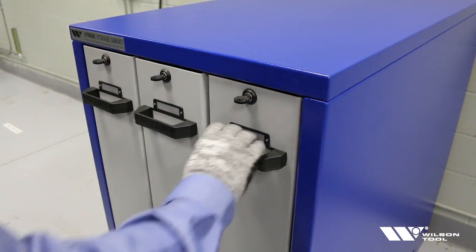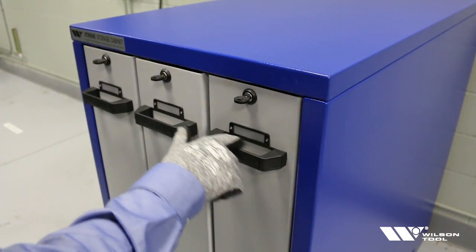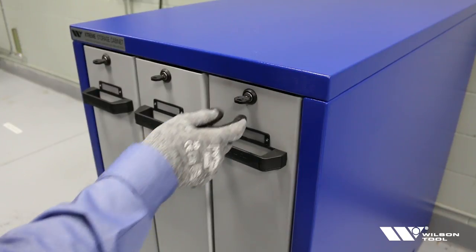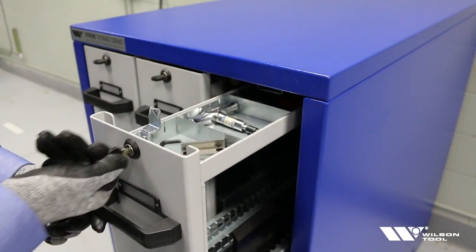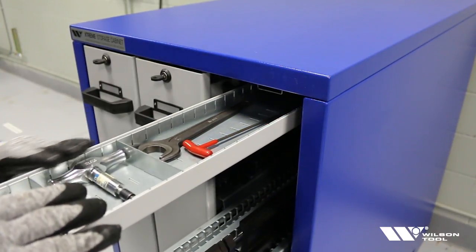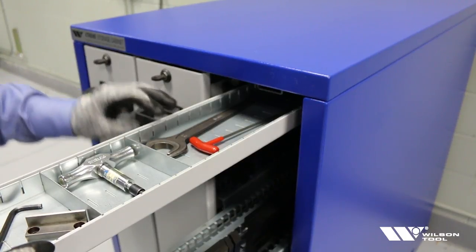On the outside of each drawer you'll find a nice heavy-duty handle for pulling the drawer in and out, a label slot so you can label the content on the inside, and then a key up on top so you can lock each drawer individually. It's a real simple key lock mechanism.